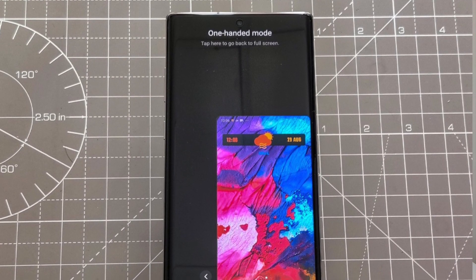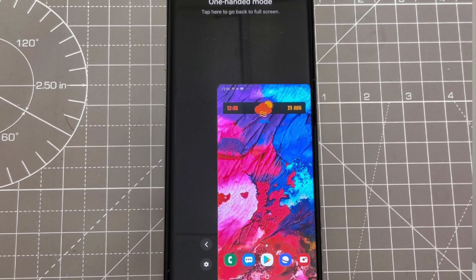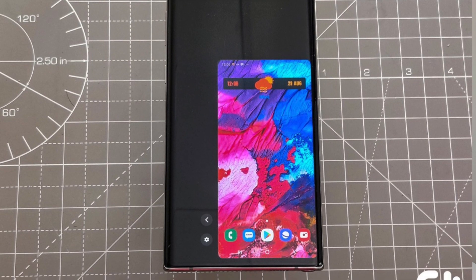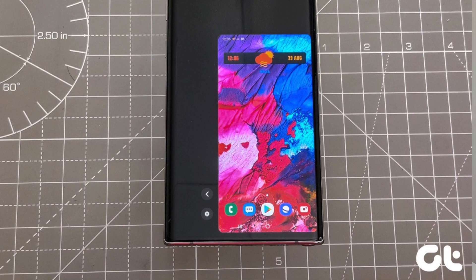Third is the one-handed mode. If you have small hands and feel uncomfortable using a smartphone with a large screen, this feature lets you shrink the screen down so it's easier to use with one hand.